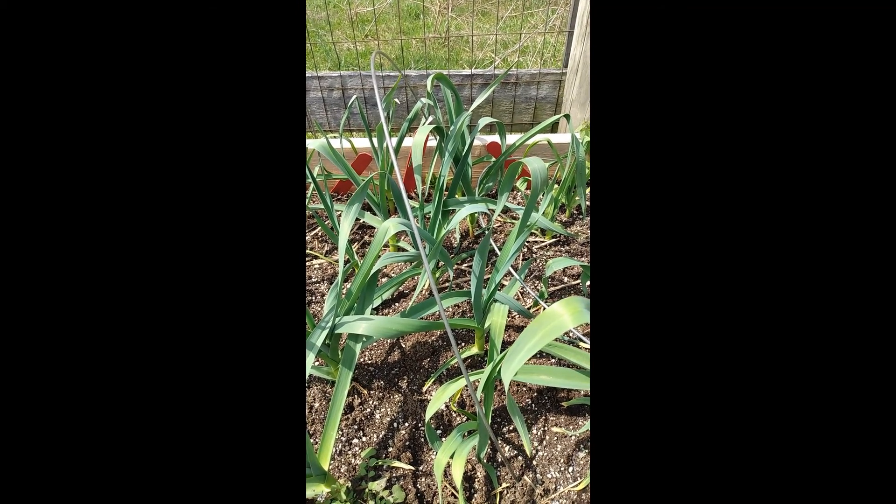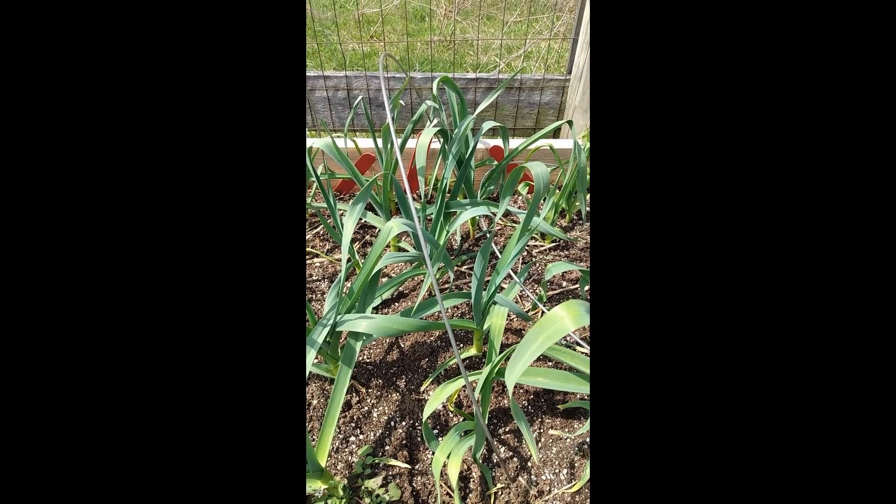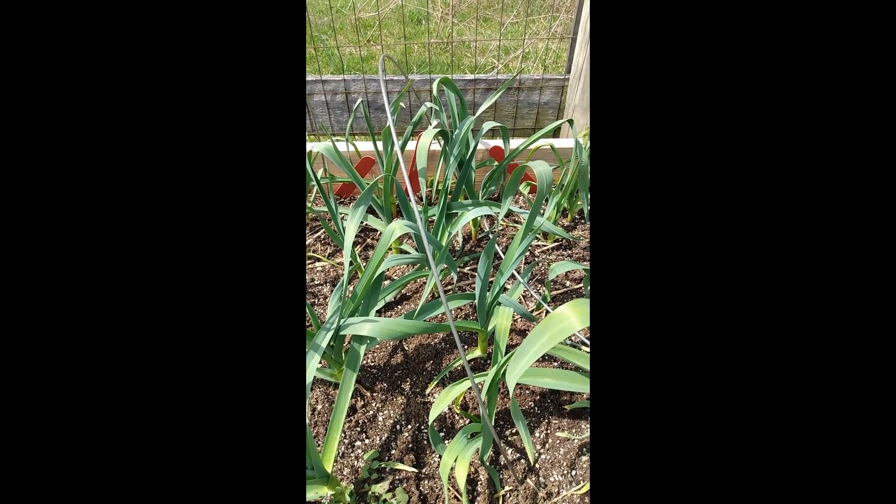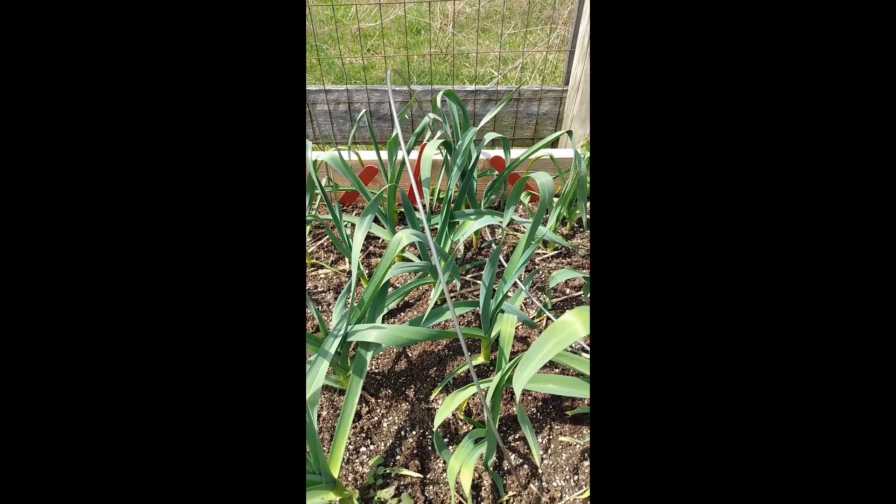Mother Nature kind of played a cruel April Fool's Day joke on us. We had snow on April 1st, as well as some well below freezing temps for a few days.